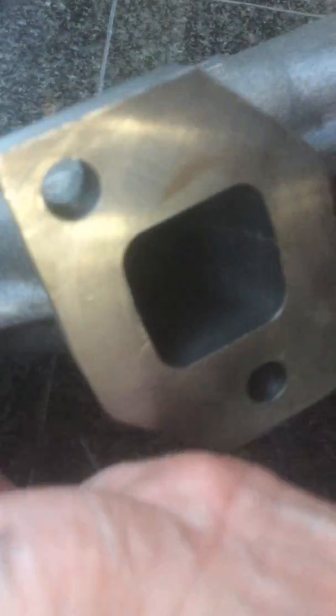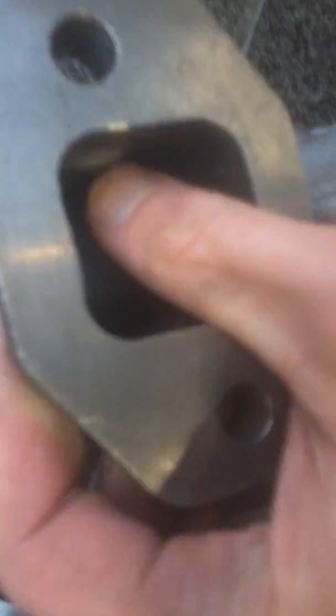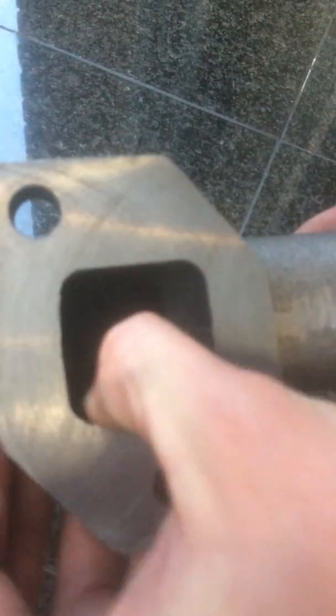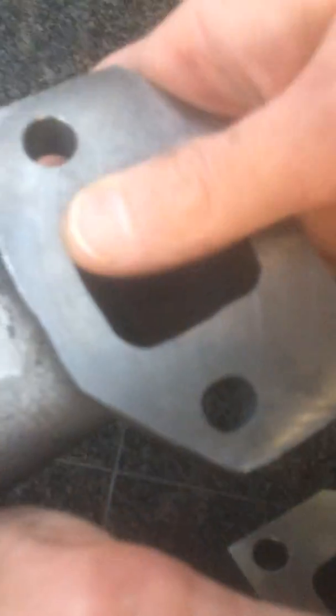And again, inside the ports that we had talked about in the earlier videos, you can see the step right in here — the bottom, the top, and then in the front port also. Step right there, step on the top also.